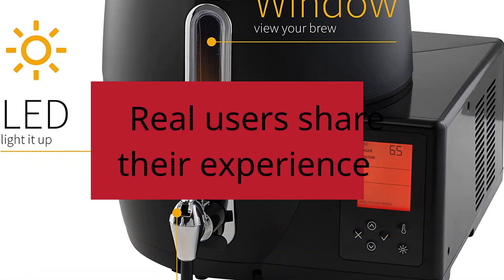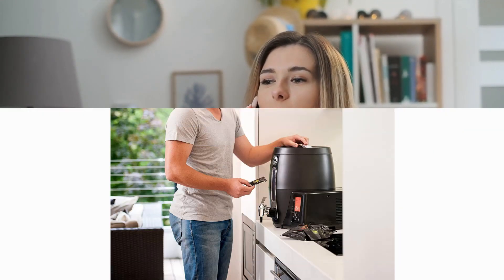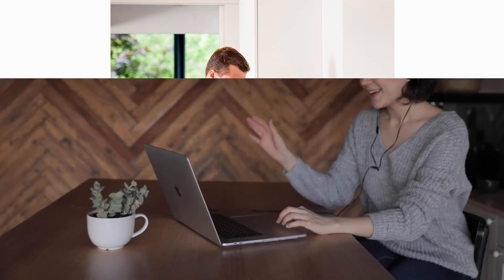Number five: Awesome Brewing System. Eric Atherton, five stars. Highly recommend the Beer Droid for easy homebrewing with no boiling or fermentation temperature control issues. — Eric Atherton